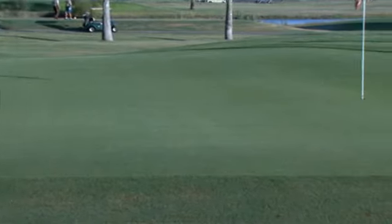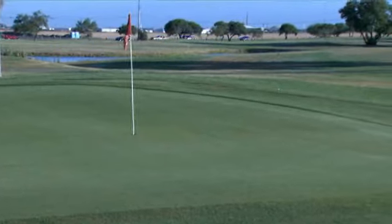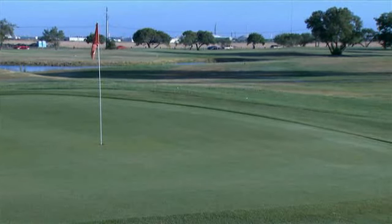Eight weeks after planting we were back to pretty much better conditions than we were before we planted, because the Paspalum began to fill in all the weaker areas.